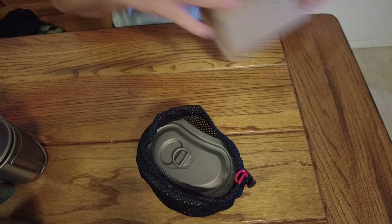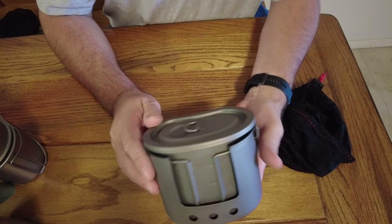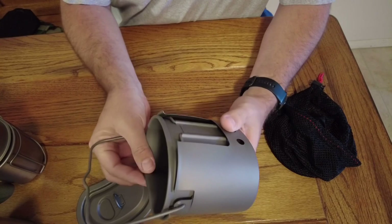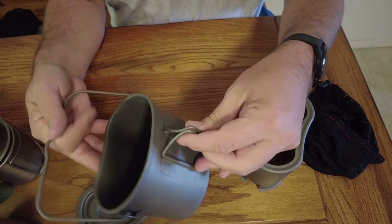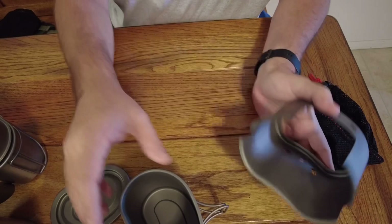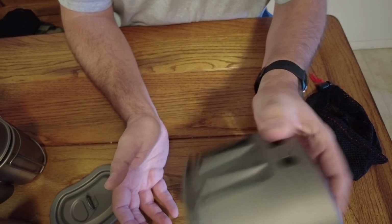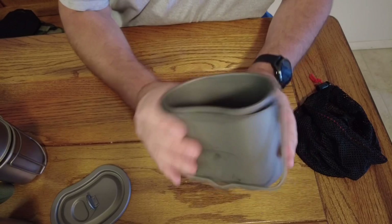It comes in the standard mesh stuff sack that I'm sure everybody is familiar with. Pretty basic setup — it's the same type of lid. One of the big differences is it's got a bail on it and butterfly handles, and then it comes with the stove stand. This is what I was really interested in. The whole system nests together — fold the handles in, slide it in there. It's a nice solid fit and the bail just goes off to the side.